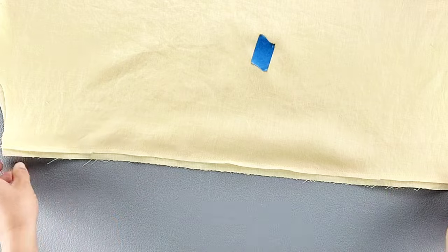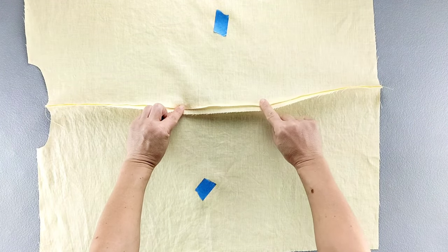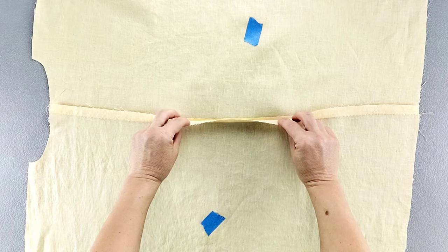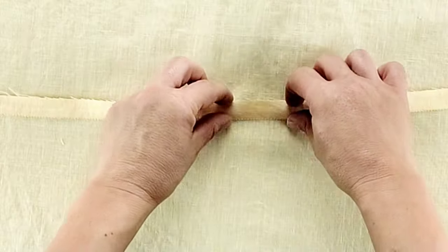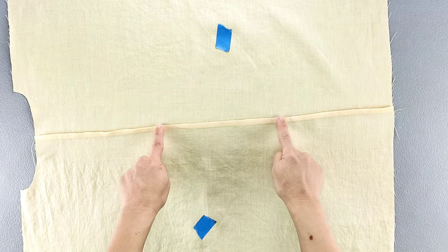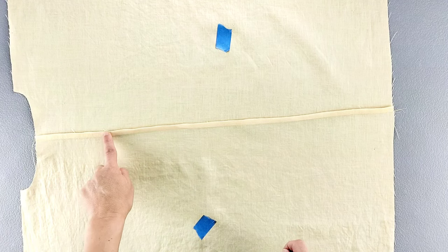Open out the seam and press that full seam allowance over the one that you've cut. Then take the raw edge of that wider seam allowance and tuck it underneath itself to meet the seam line, concealing those raw edges and pressing from top to bottom. Now that we have this nice clean seam on the inside of the garment, we can edge stitch close to that newly pressed edge from top to bottom.